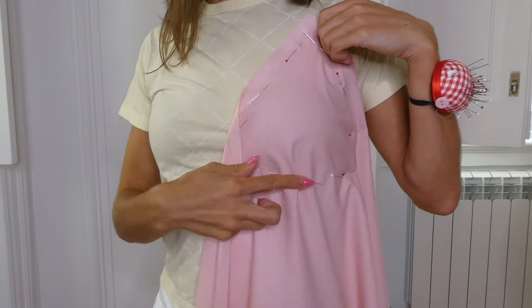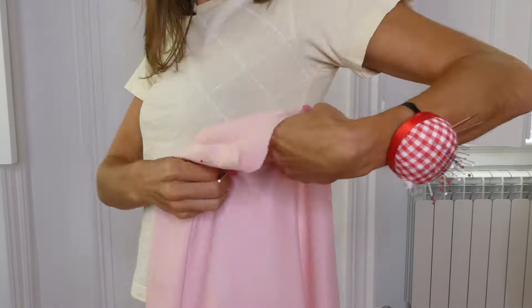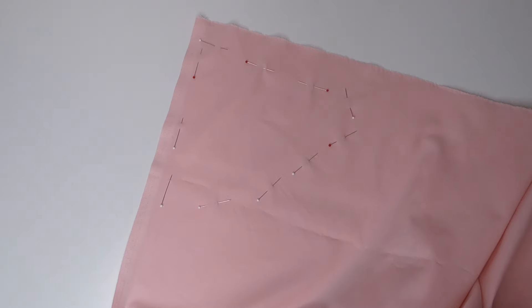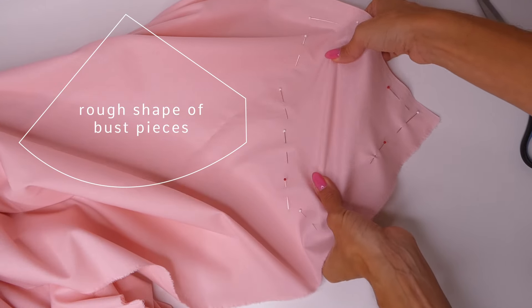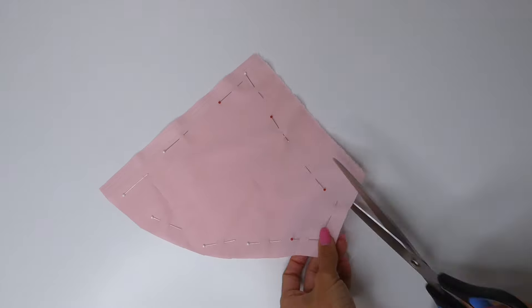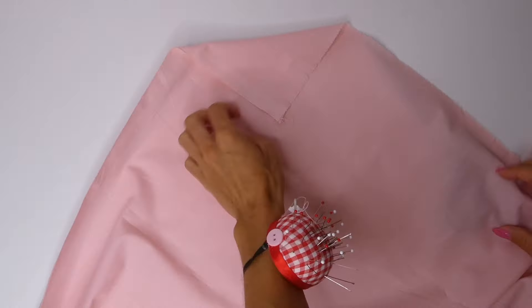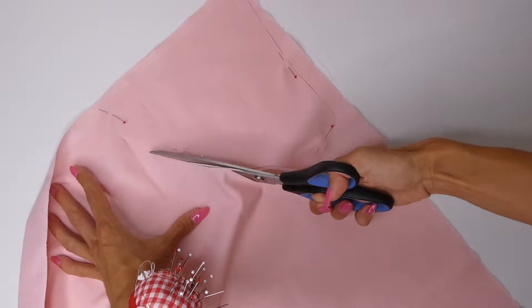This technique of pinning the fabric onto your shirt I find very effective when you don't have a mannequin. Then you want to unpin it from your shirt while keeping the pins on the fabric. Now we're going to cut that piece out leaving a one centimeter seam allowance. Cutting the fabric on the bias gives it that extra stretch. Then we're going to cut out the exact same piece for the other side — if your fabric has a right side and wrong side we want to make sure that we're cutting out the mirror image. And now we have two identical pieces for the bust.